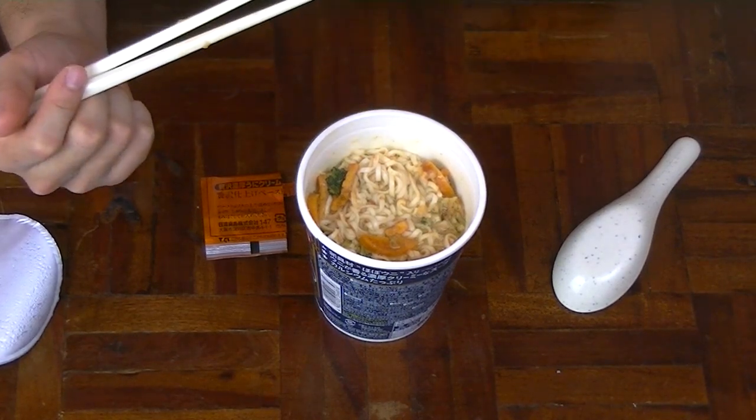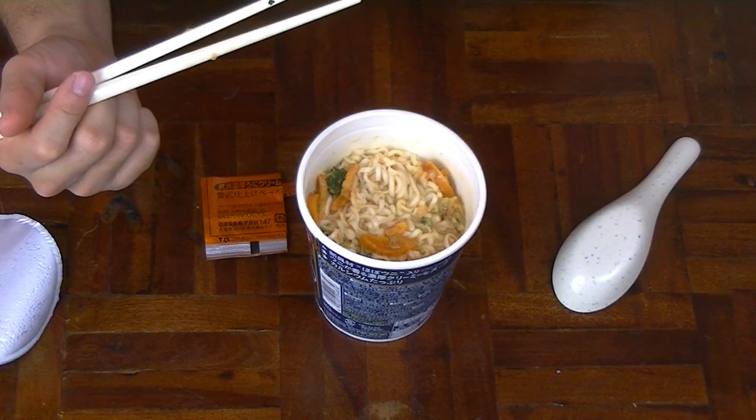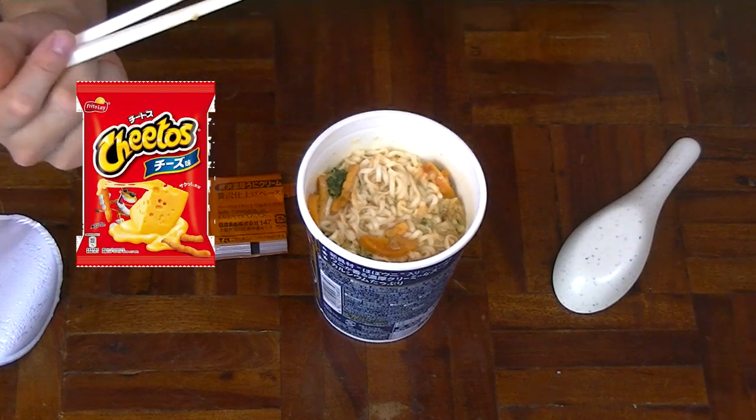This sea urchin kind of tastes like sweetened cheesy Cheetos. If you haven't had that before, you should try it out. The weird thing about Cheetos in Japan is they're always kind of sweetened as well — it's like a sweetened cheddar cheesiness to it. It's quite amazing.